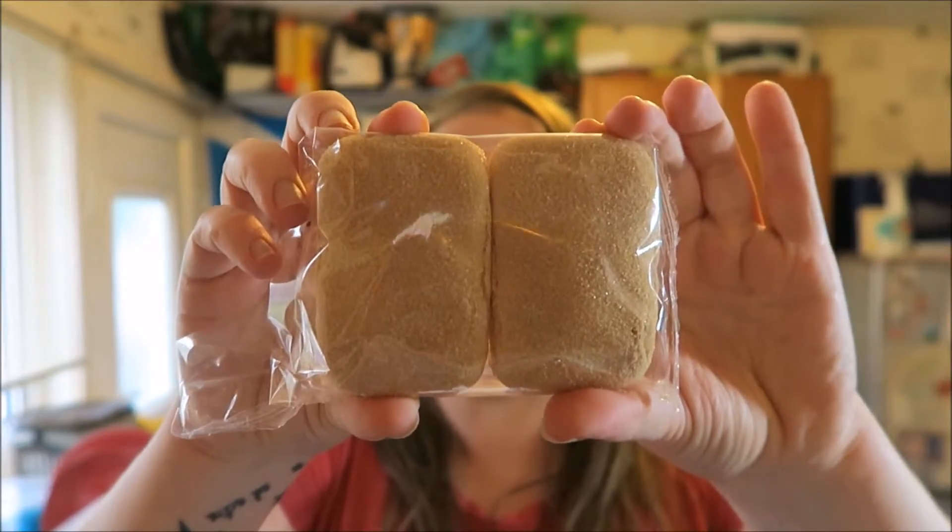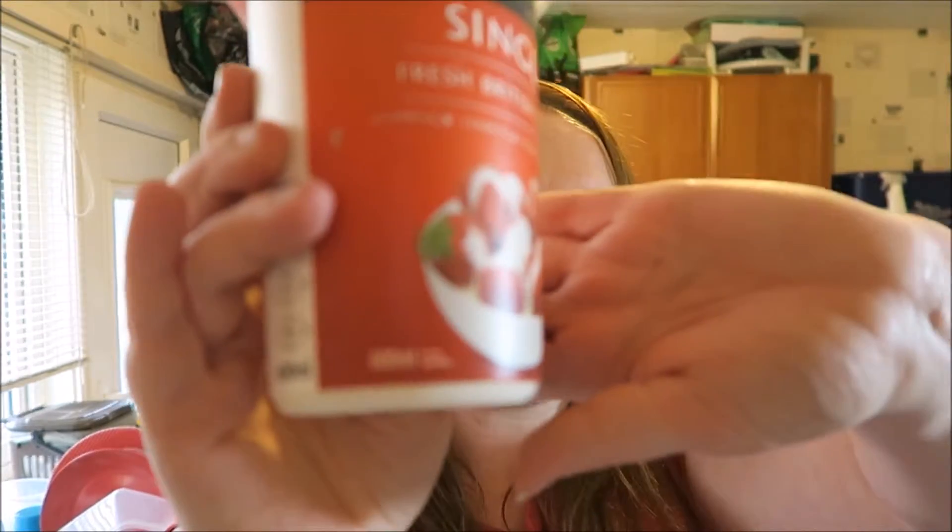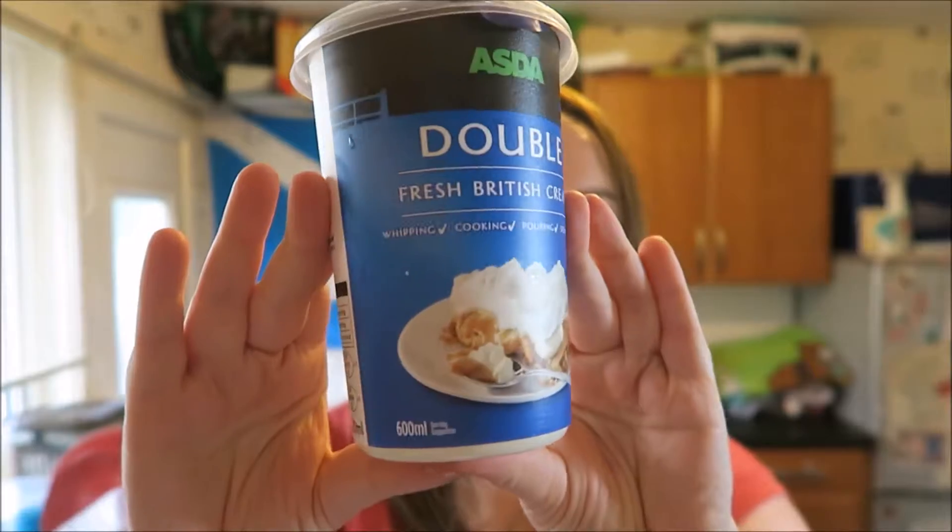These trifle sponges are quite big — there are eight in a pack. If you get smaller ones, half this size, you'd need around 16. I have 10 so I'll use five per trifle, which is more than enough. You can also add three to four tablespoons of vodka if you like, but I'm skipping that. You'll need 600ml of single cream — it usually comes in a 600ml tub — and 500ml of double cream, though I just use the full 600ml tub.